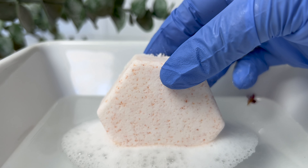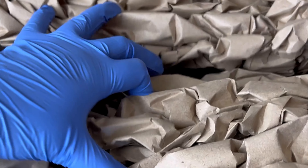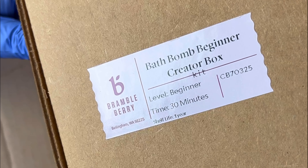Hey guys, it's Yaya, welcome back to my channel. My beginner creator box from Bramble Berry is finally here and I'm so excited to see what's inside of these boxes.